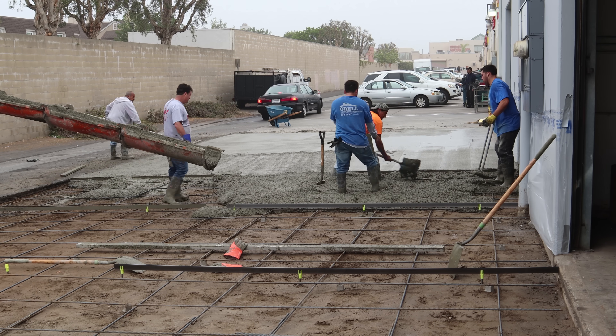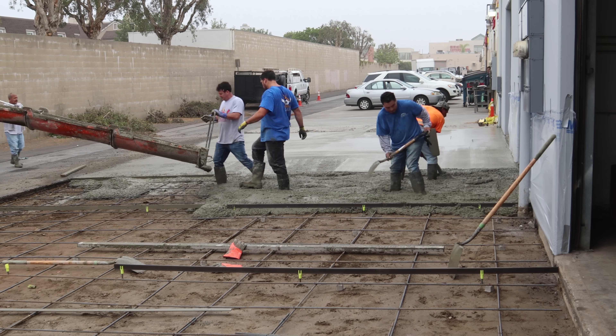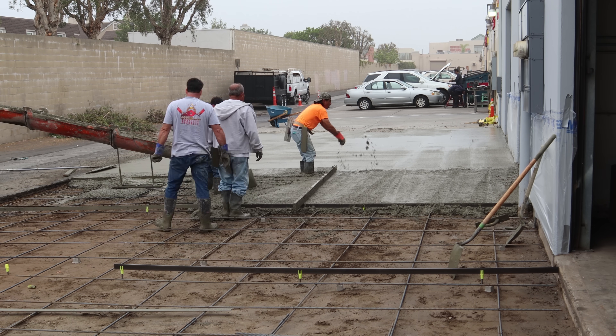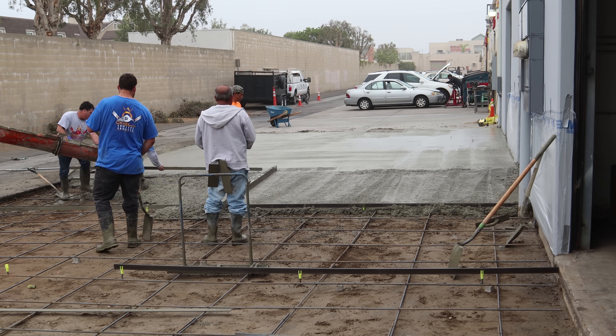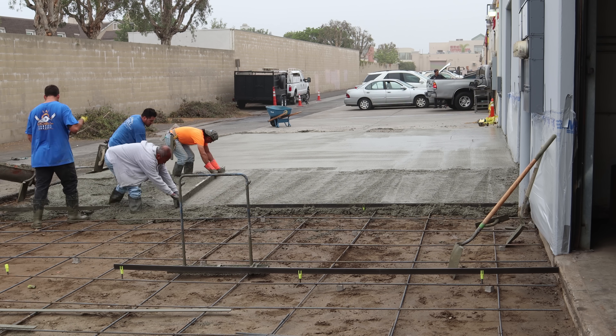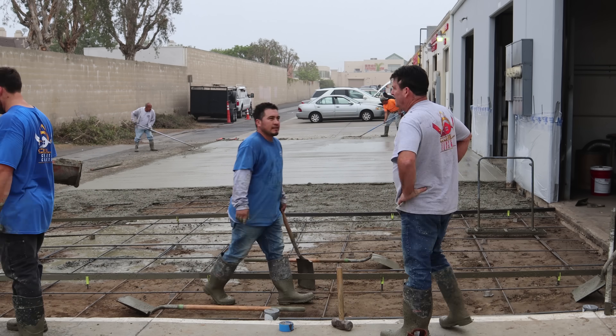We can't really back the concrete truck in here because if we come off the edge of that asphalt with a full load it's most likely going to break the asphalt off. So we have to stay up on top of the alley with the truck and drag the concrete, and that's where the tamp really came in handy — we used it to pull large amounts of concrete up the hill.